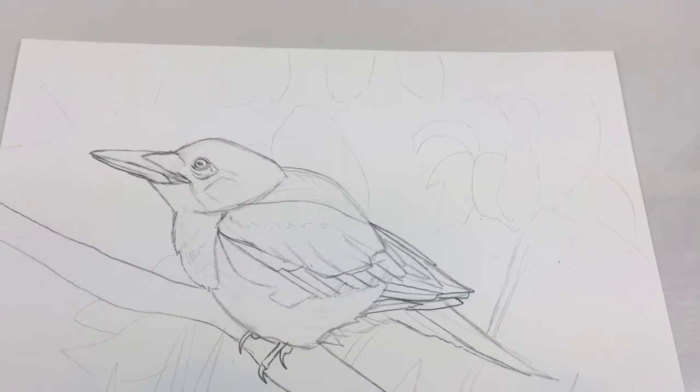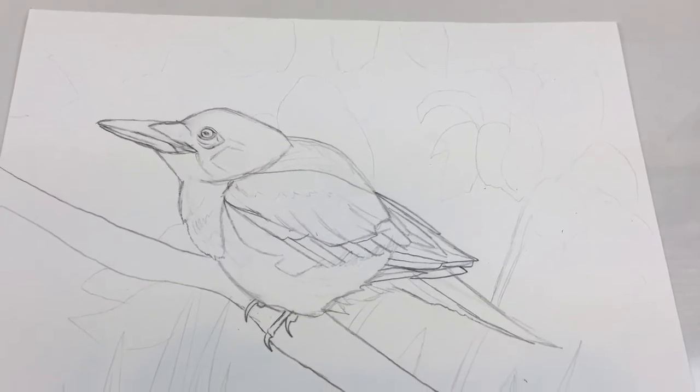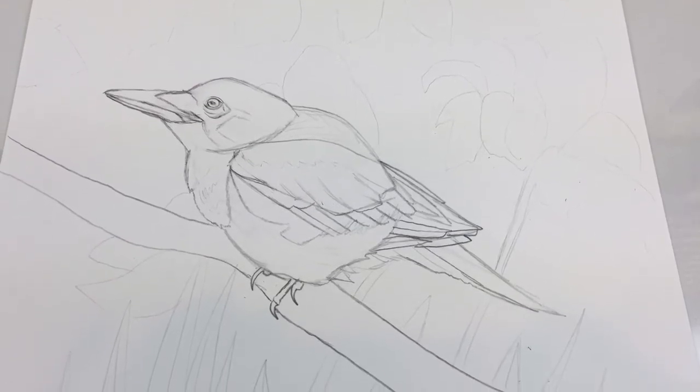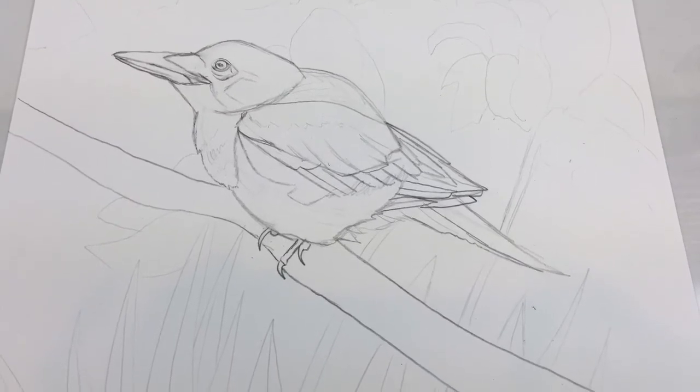First, I will show you how to draw the bird using basic shapes. For you young artists, you can draw this image and color it however you want. And for you more advanced artists, you can take the challenge and complete the entire project.